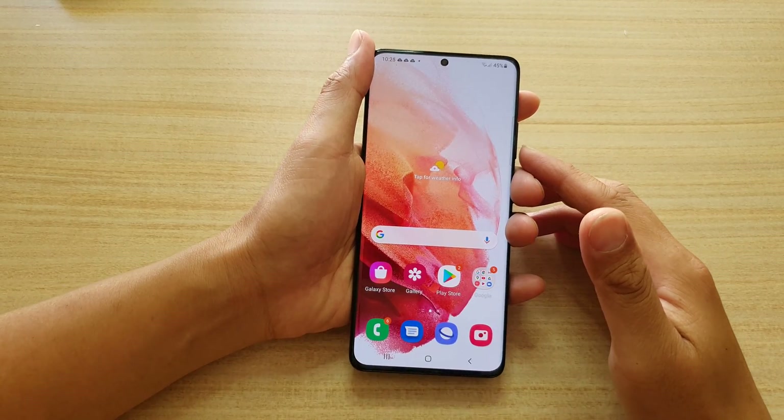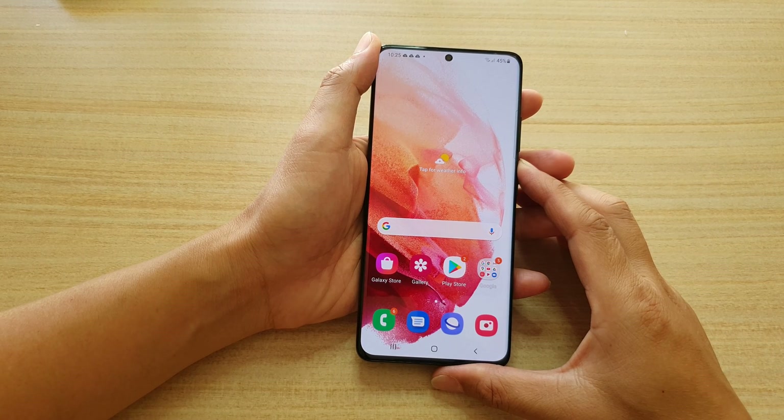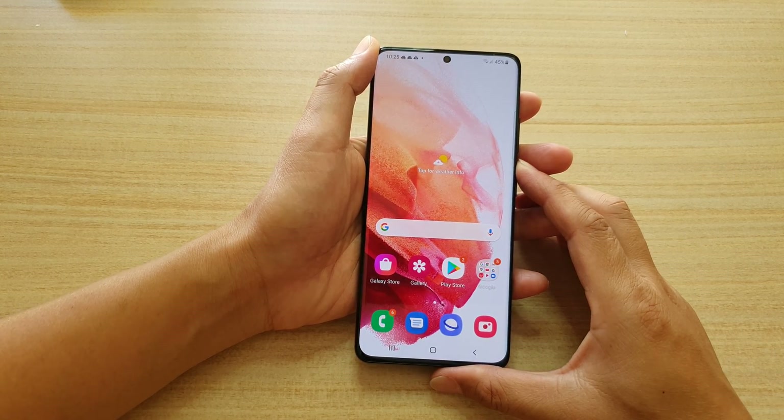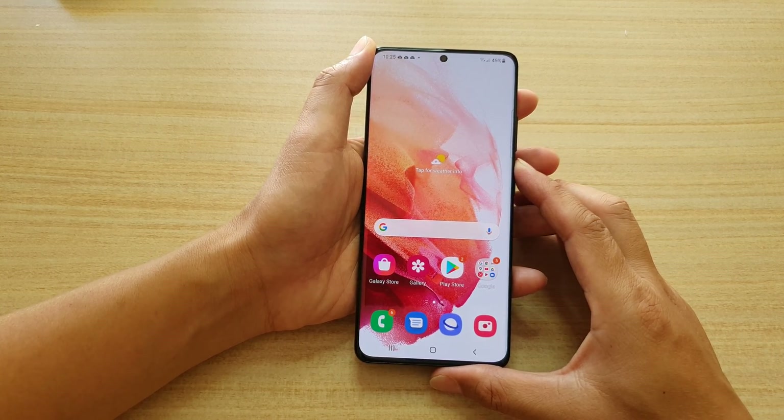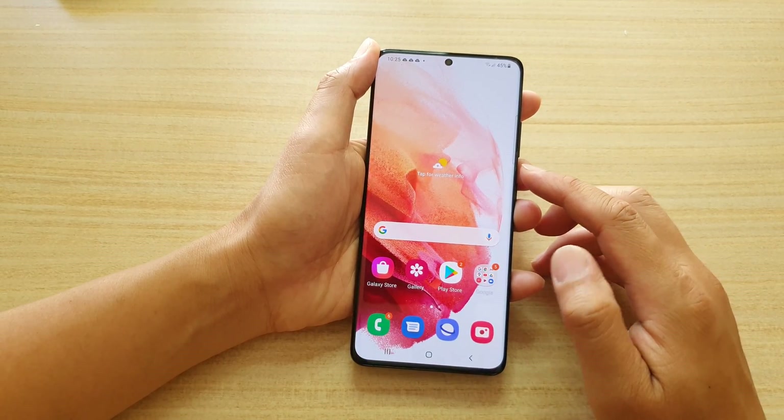Hey guys, in this video I'm going to show you how you can find out if your Samsung Galaxy S21, S21 Plus, or the Ultra version runs on Exynos CPU or the Snapdragon.